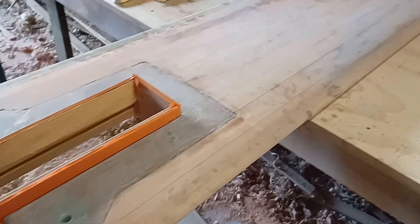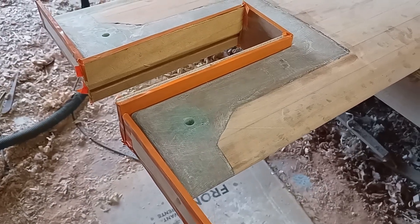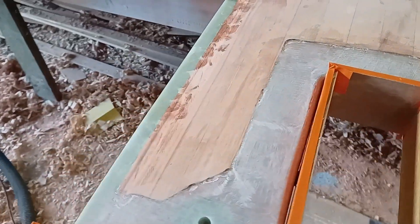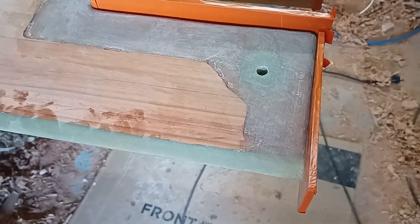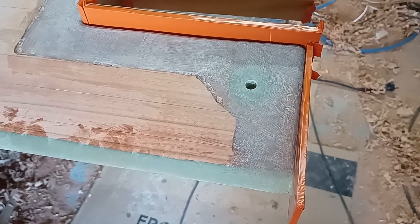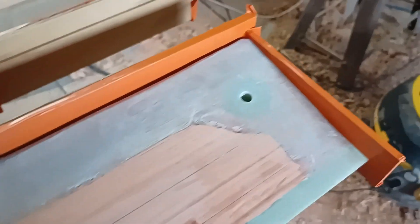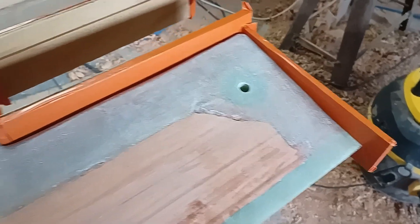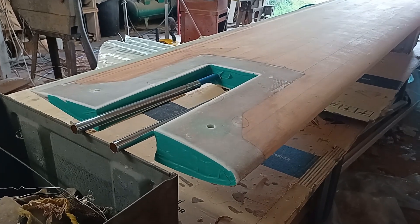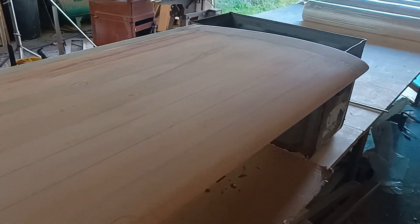I've capped the ends before putting the uni and bi-axle on the outside for the full length. It just needs a little bit of fairing. The capping involves wrapping glass around the corners, so I'm going to square those up. That's what all this orange plating is for — I can just put the filler on the corners. All ready to go for three layers of glass: two layers of uni at 400 grams, and one bi-axle to finish off with.